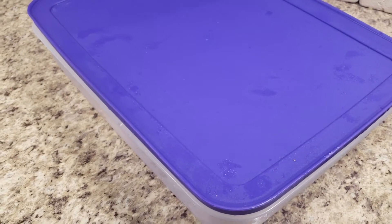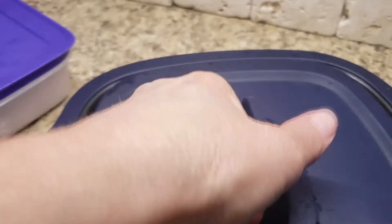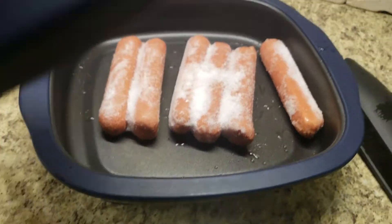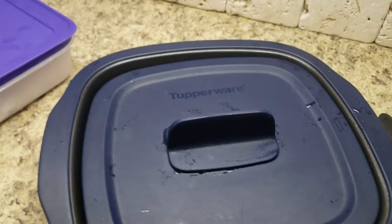Hot dogs sound good out on the grill, right from the freezer. Oh no, you know what? Let's just do it on the Micro Pro Grill. Much easier.